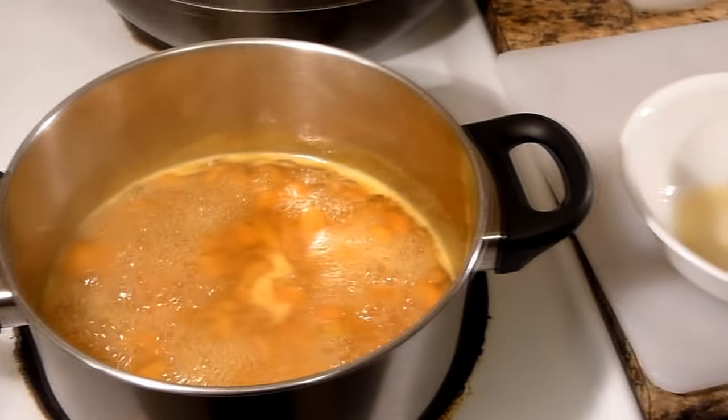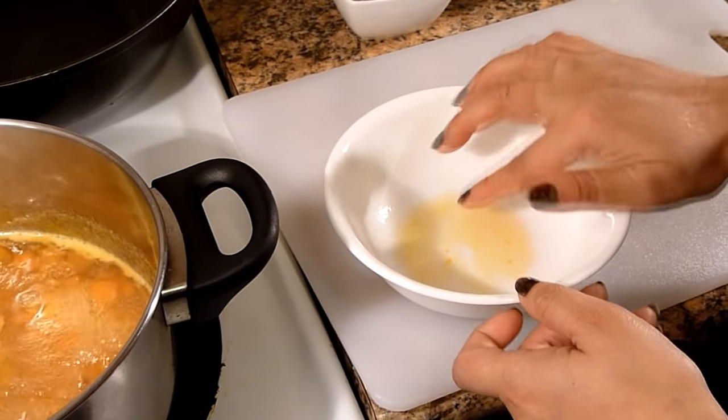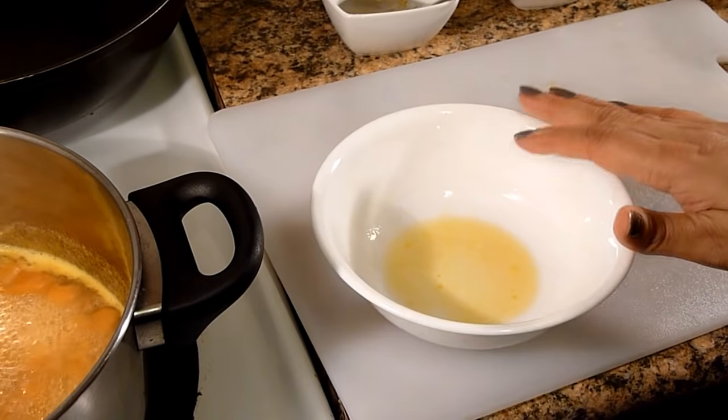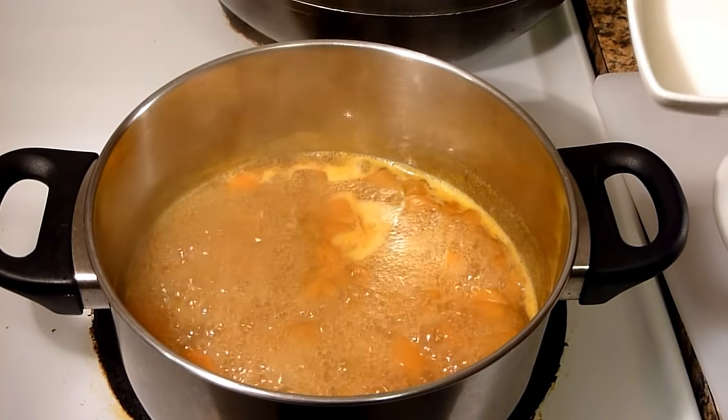So let me check the sugar. I need some more sugar, so I will add it — I am adding another half cup of sugar.